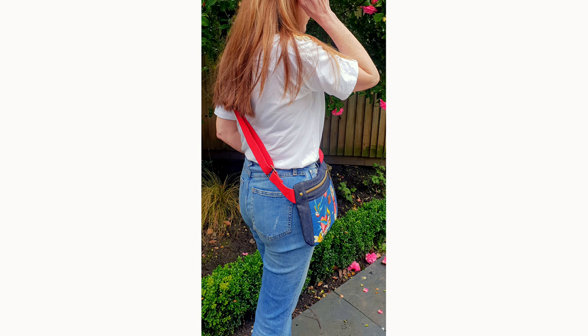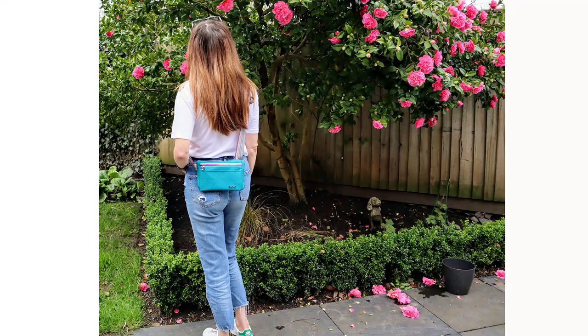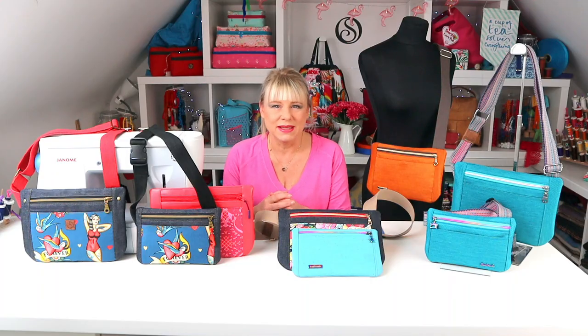Amplector is Latin for hug or embrace and that's exactly what this bag does. It hugs the body in a smooth silhouette that's both flattering and comfortable. It's suitable for confident beginners and, as with all my patterns, I always spend a lot of time engineering and considering how and where layers are building up so it can be made happily on a domestic machine.